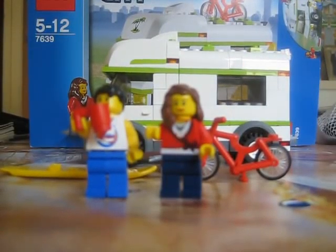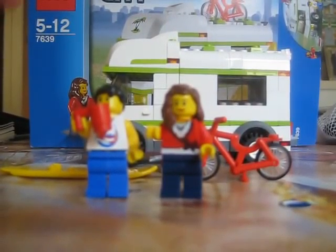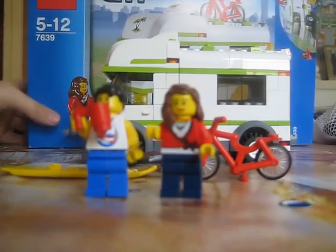This is my review of my Lego City camper van, set number 7639.